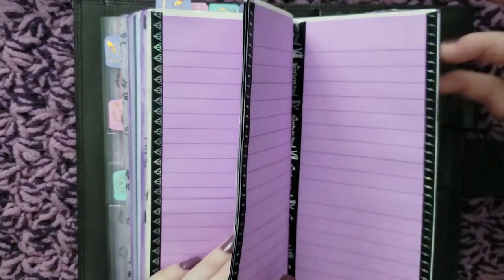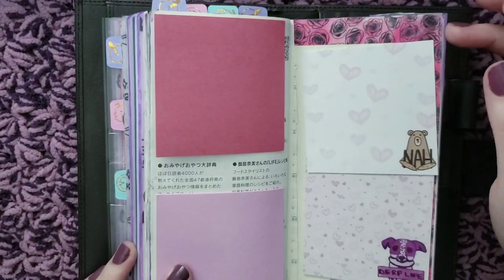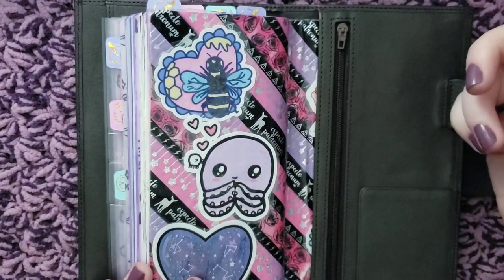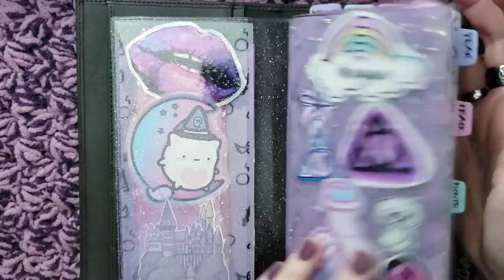Then I just covered up more pages in the back for random nonsense, and I have sticky notes in the back so I can make a grocery list and stick it to the front. And then I just have more die cuts back here. And that's that.